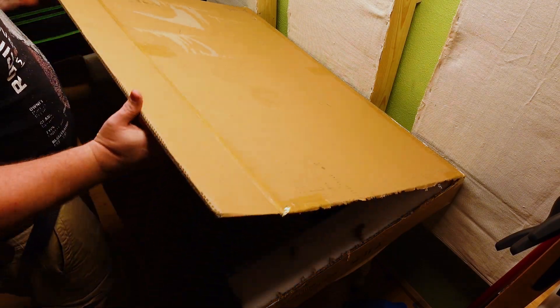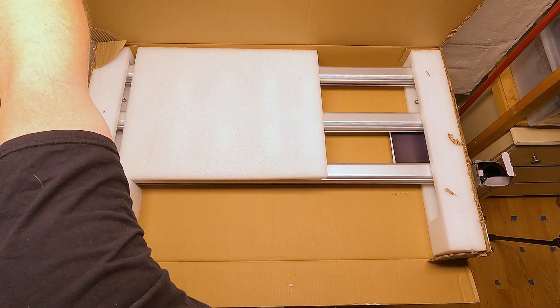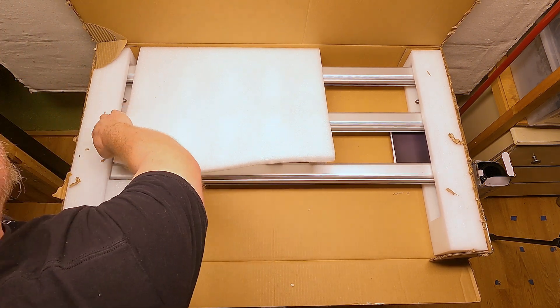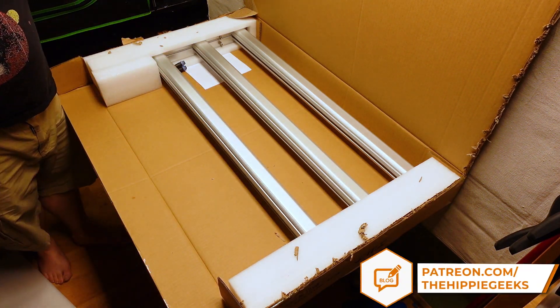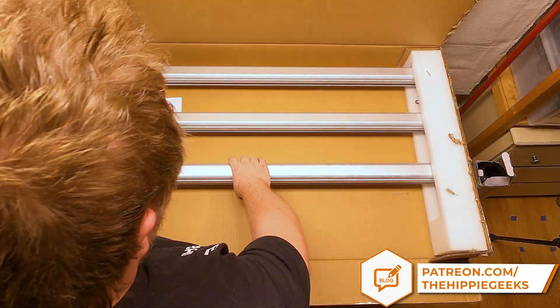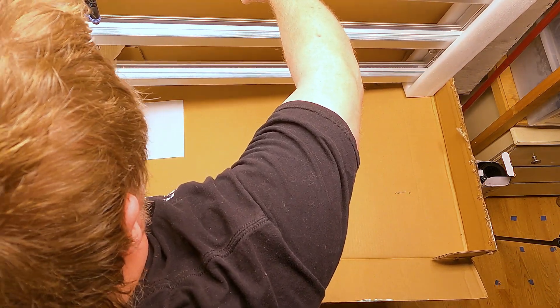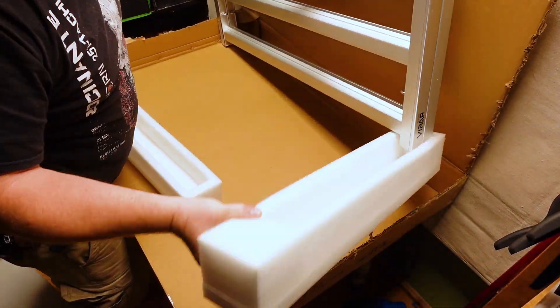One of the most important things to me when ordering online is the packaging, and they do not disappoint in that regard. I cut the box along the side to make it easier to unbox on camera, but normally you would slide it out the top. This gives us a really good look at how things are packaged, and they did a fantastic job. In the front is a separate box with the driver in it. There is a nice block of foam between the bars keeping them from getting banged around in shipping, along with a foam block on each end.